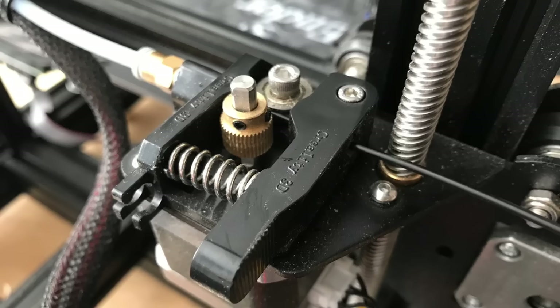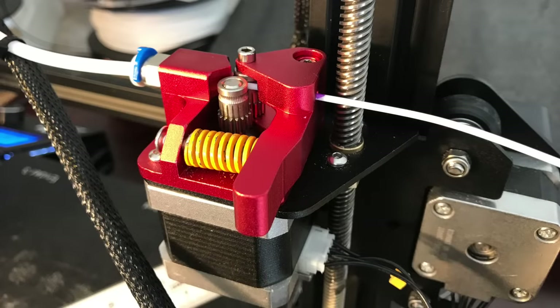Here's a standard extruder on an Ender 3. It's got a gear and an idler wheel, and the whole frame is made out of plastic. Here's the dual drive — a drive on both sides, an all-metal frame, and actually a stronger spring.